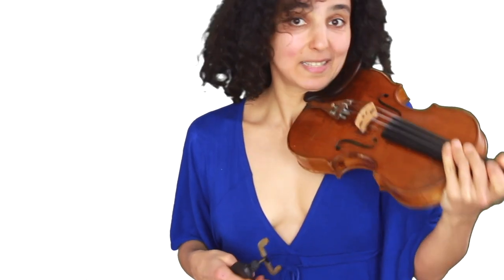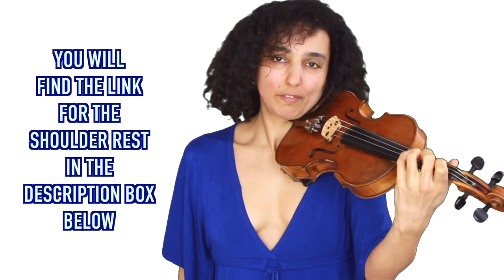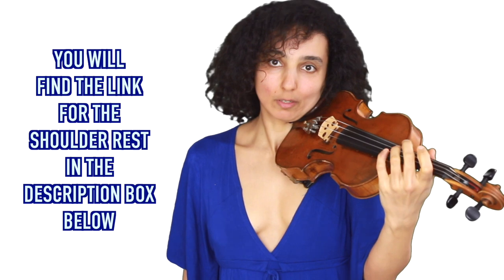The shoulder rest is very important because if you hold your violin without one, you're going to have to put up your shoulder and hold it like this. It doesn't look good, it doesn't feel good, and when you hold your violin that way it won't sound as good. With the shoulder rest, the wood can vibrate freely and the sound is much better. I definitely recommend a shoulder rest — I know some violin teachers say it's not necessary, but I think it's really comfortable, especially for beginners, and especially if you want to learn how not to hold your violin with your left hand.